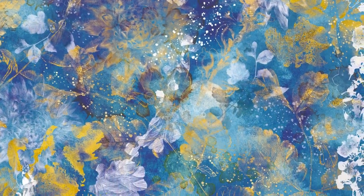In this case we see how the gold mixes with the blue in a sort of explosion of color, which is always very elegant and delicate.